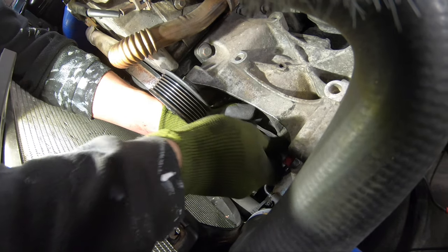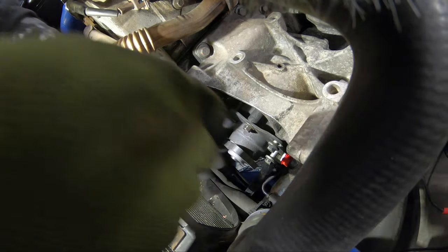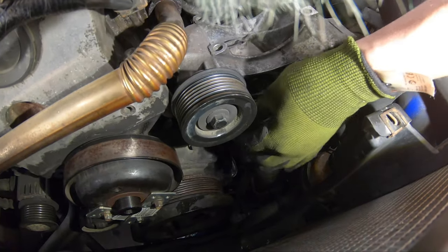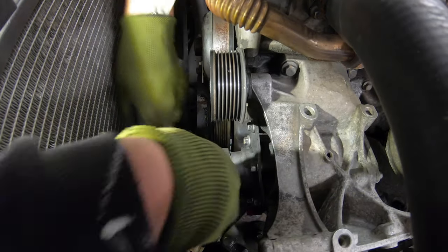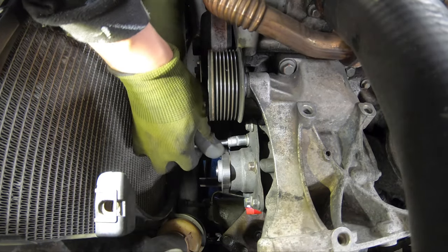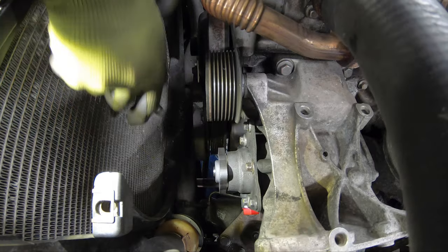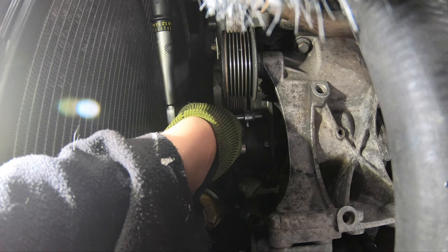I like to fit all the screws all the way around before I start tightening. With all the screws in place we can start tightening up. With the bolts nice and snug we can go over with the torque wrench — for this it is 25 newton meters.